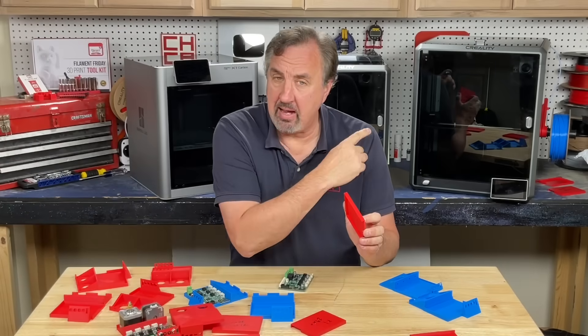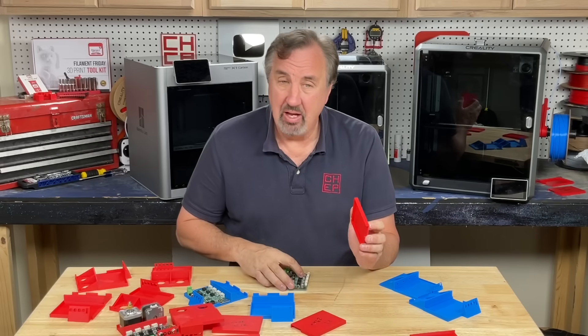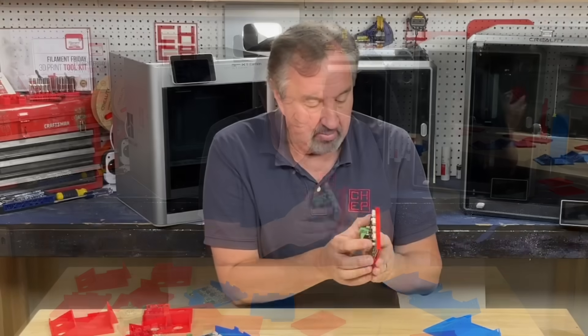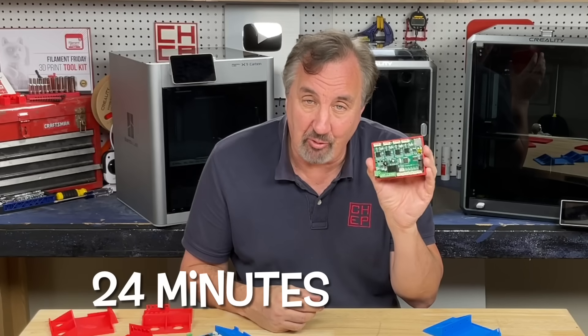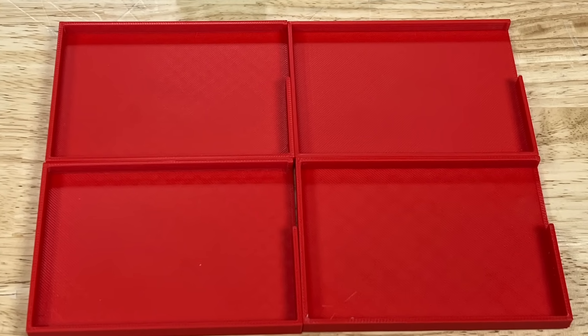And finally the K1 Max. For some reason this thing prints faster than the other two, even though I'm using the same slicer — Creality Print — for both the K1 and the K1 Max. This one fits a little bit looser but nice, like the K1, and only took 24 minutes to print. Frankly I can't tell them apart, so print quality is about the same.